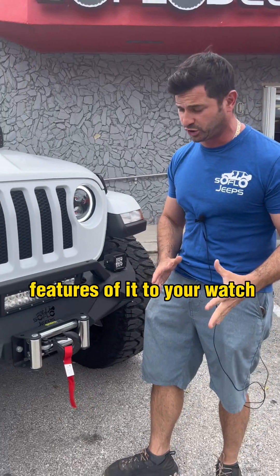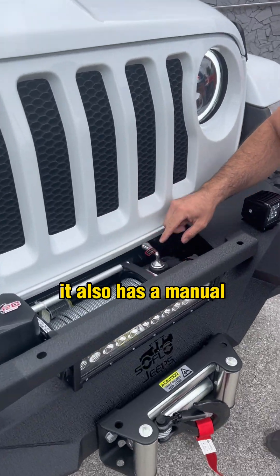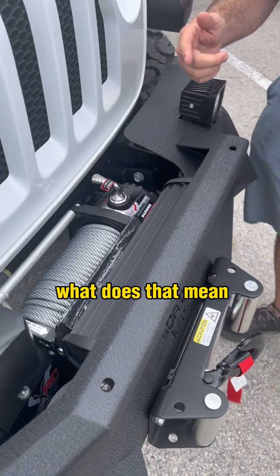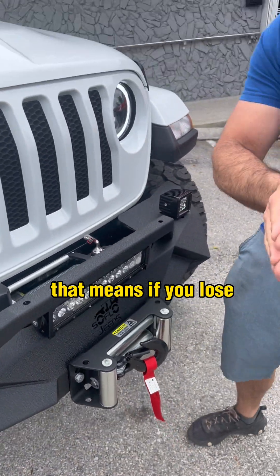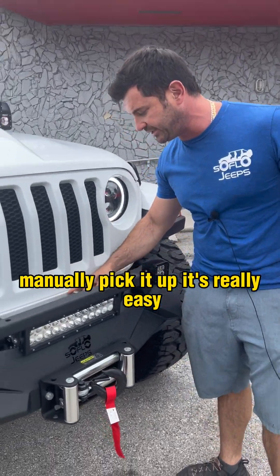There are some key features you're going to want. Obviously there's the grappling hook right in front. It also has a manual free spool system. What does that mean? That means if you lose the joystick, which I'm going to show you in a second, you can actually manually take it out. It's real easy.